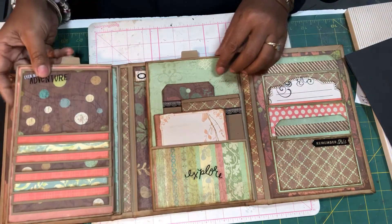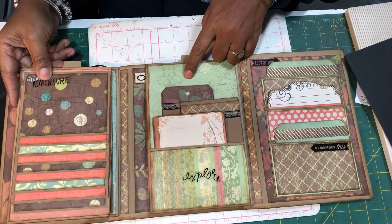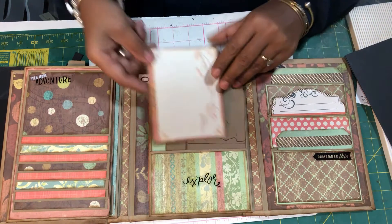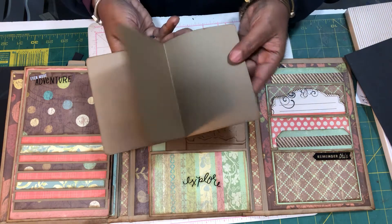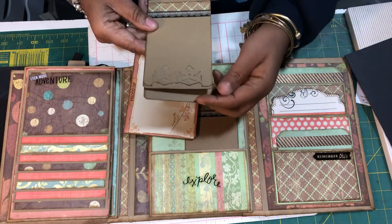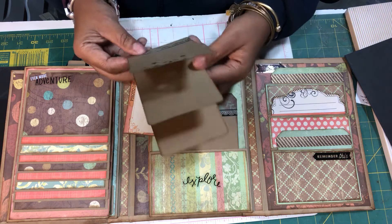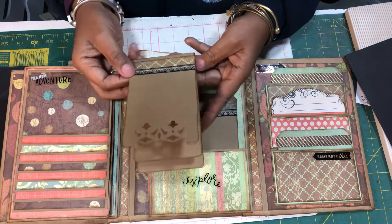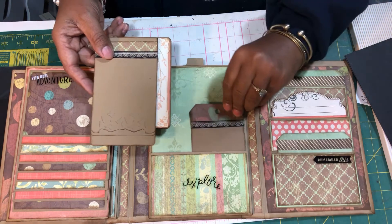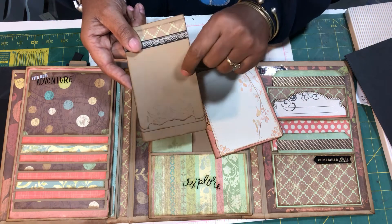When we open that up and look, on this side we have a small pocket that says 'Explore.' Here's a little photo booklet — this one does have three little pages. Then there's a little flip-up made with the Martha Stewart punch and I just left it plain so she can put her own paper behind it, and another tag.